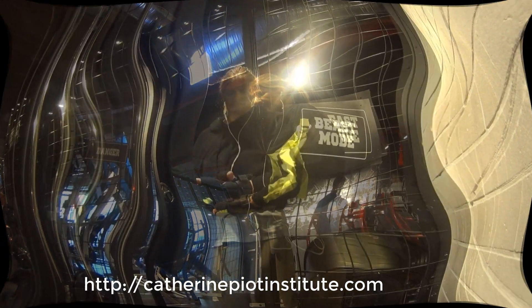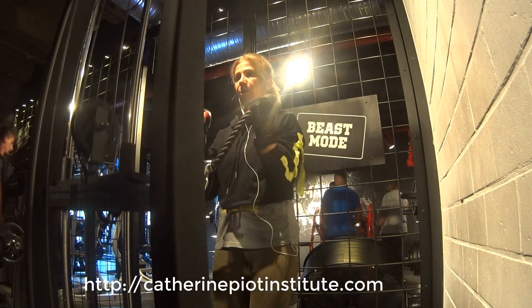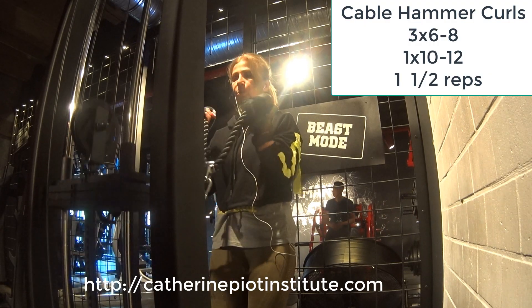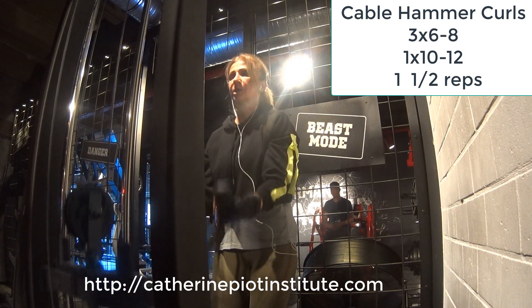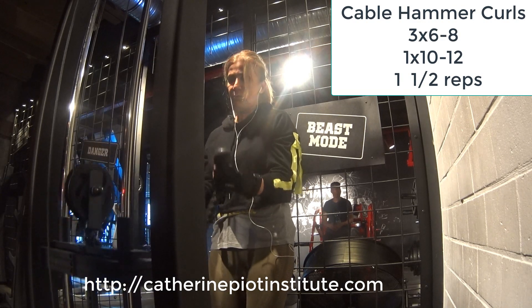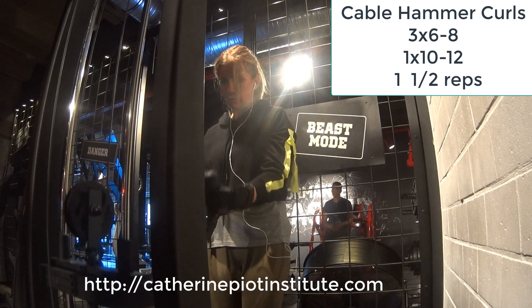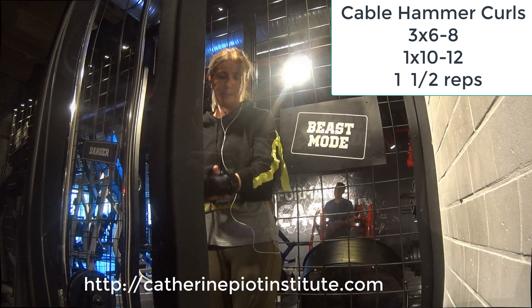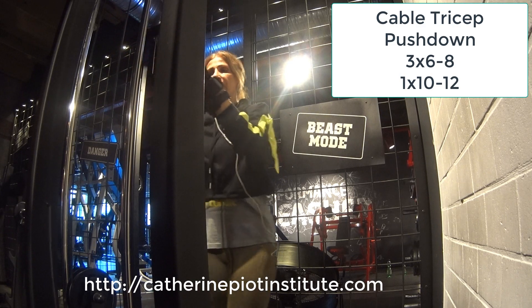Next one: hammer curls with the rope, going straight up. I do one and a half reps here — when I go once up, I go down to the middle, up again, and then all the way down. This is a total burner and it's very hard, especially after all the spider curls and concentration exercises. 3 sets of 6 to 8, and the last one 10 to 12.